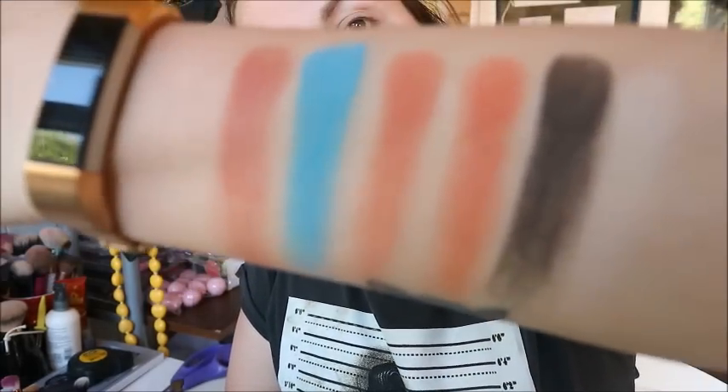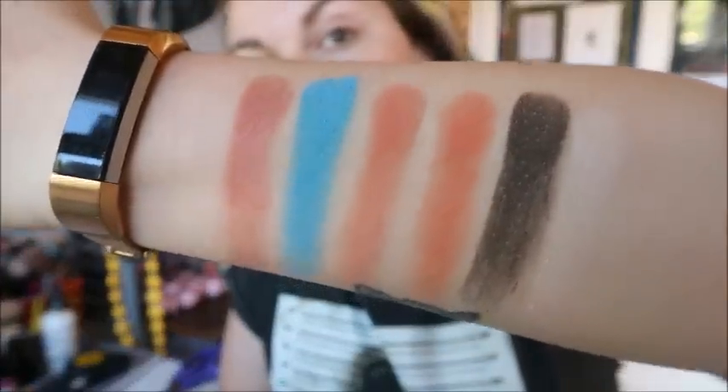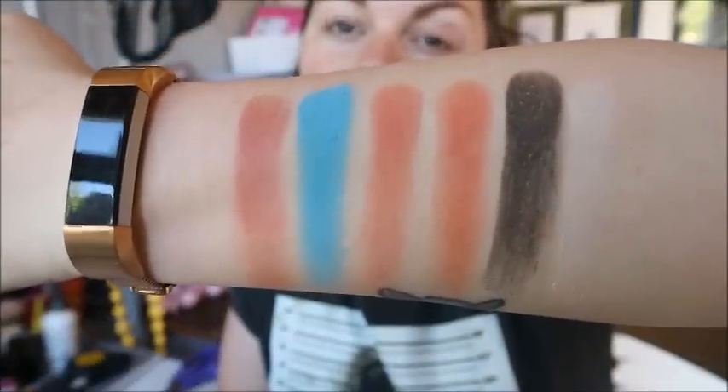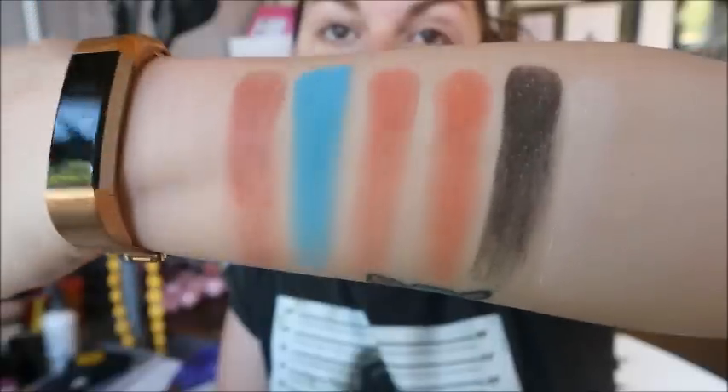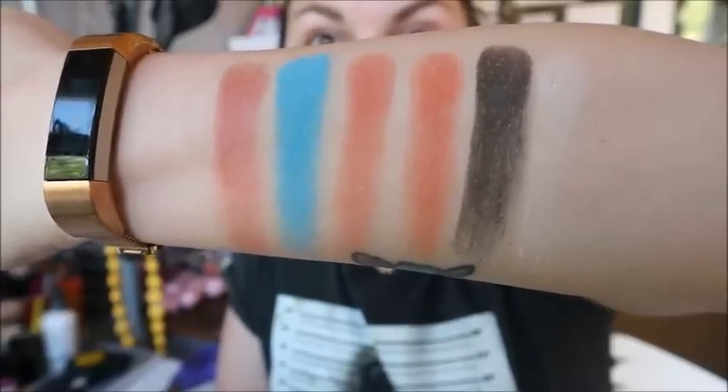That is the palette — really, really pretty. I definitely want to incorporate that blue because it is so bright and it's a color I would generally stay away from. I'm going to prime my eyes and then we'll do something.